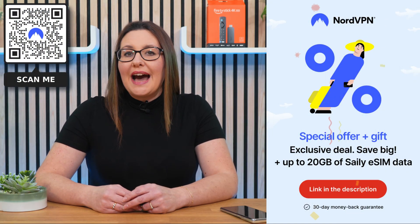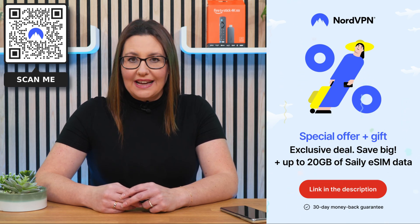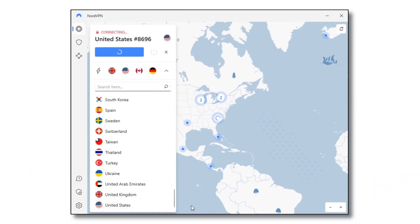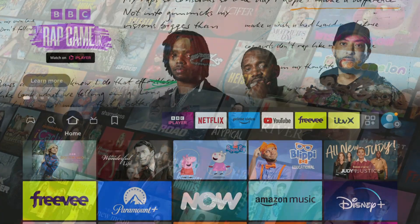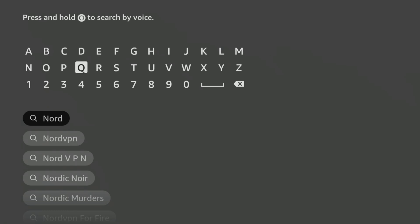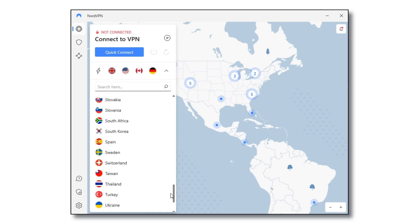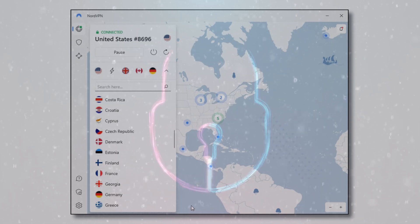Don't forget that online privacy and security are more important now than ever before. NordVPN is an excellent choice — I use it almost every day to help me unblock internet restrictions when streaming. With NordVPN connected, I can watch the content I enjoy from anywhere. You can easily download and install NordVPN's user-friendly app on all your devices, including Firestick, by searching for it in your app store. Simply connect to any one of their servers to ensure your online activities are unrestricted and protected from prying eyes and potential cyber threats.